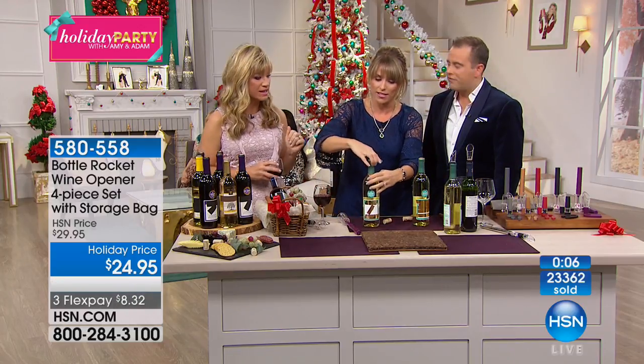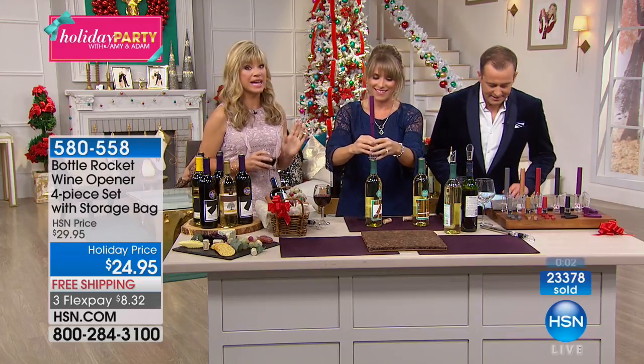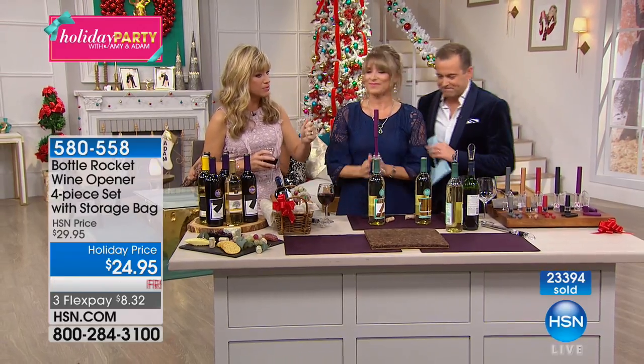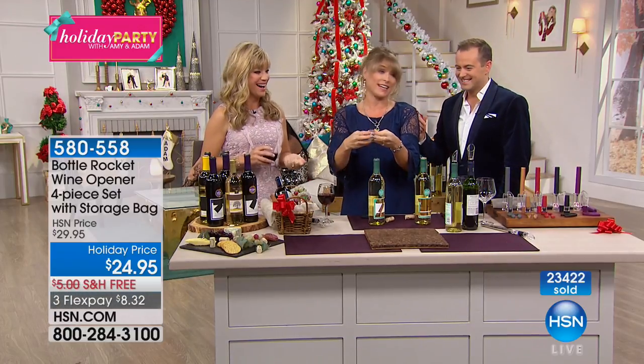Can you imagine? I mean, you get everything for the price that you're paying, and this is the original. Just a couple of pumps and you're good to go. It's literally like two seconds to a bottle of wine.